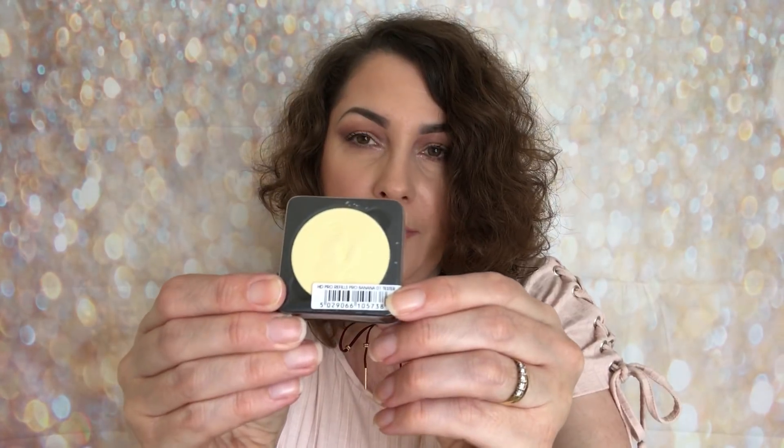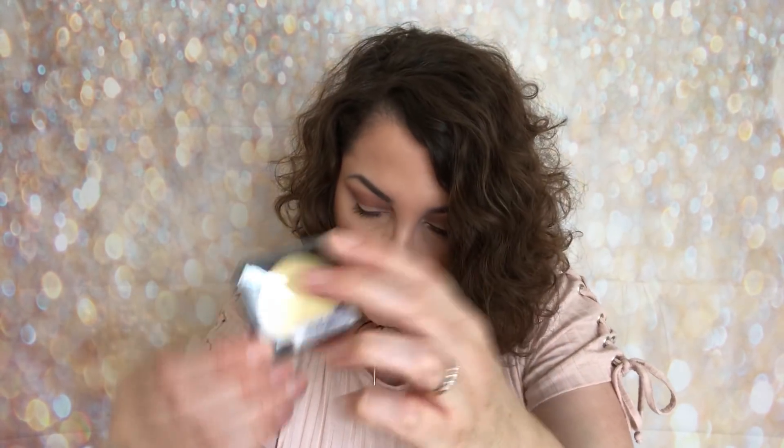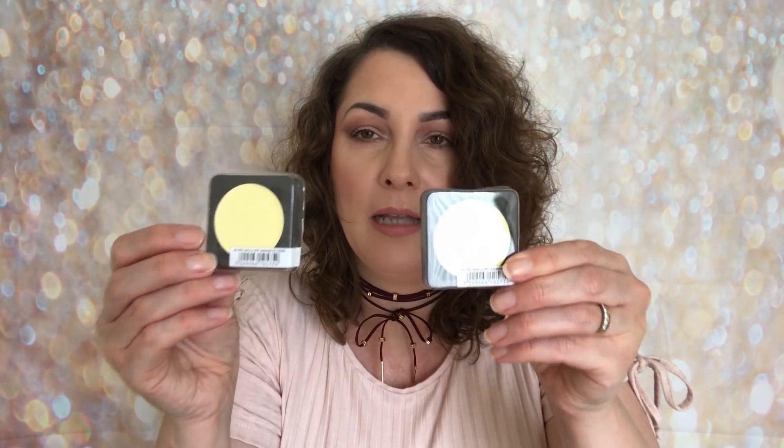Then I've got three of these. They've sent me the banana powder. They are actually different though — this one is a 01 banana powder and that is a powder. Then they've sent me two in the cream formulation, so this one is 02 but it's still banana powder. So that's 02 for those ones.